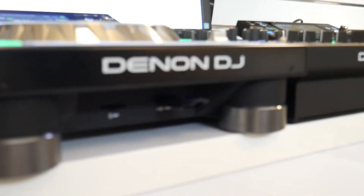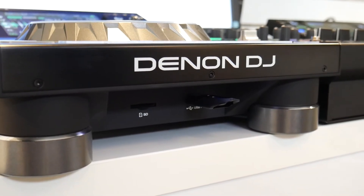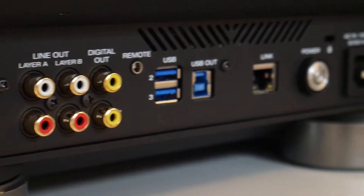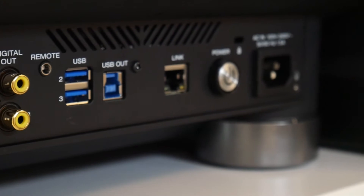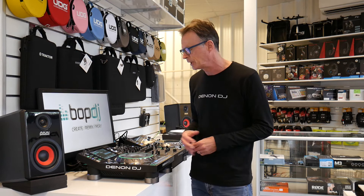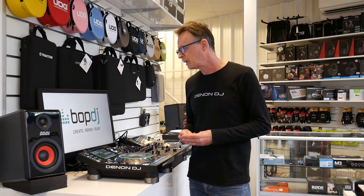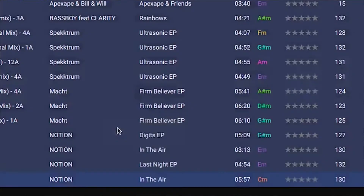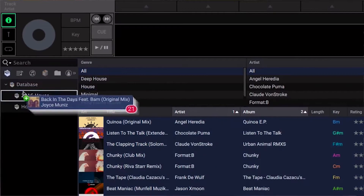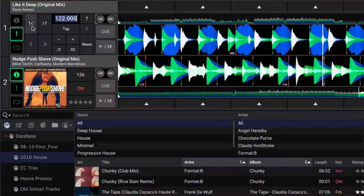Your music is accessed from the front of the unit with an SD card and USB port at the front, and also two additional USB ports at the rear. The music capacity is unlimited, so you can have many terabytes of music files. Once the music is within the unit, if it's been analysed with our Engine Prime software, beat grids, musical key, tempo and track artwork are all brought into the system. This is the first standalone DJ media player that can actually analyse music on the fly.